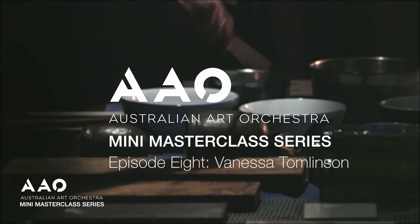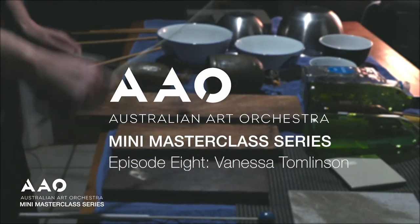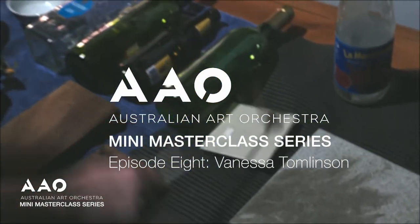I'm Vanessa Tomlinson from Brisbane, Australia. I'm a percussionist and today I'm going to talk about my practice with found objects.